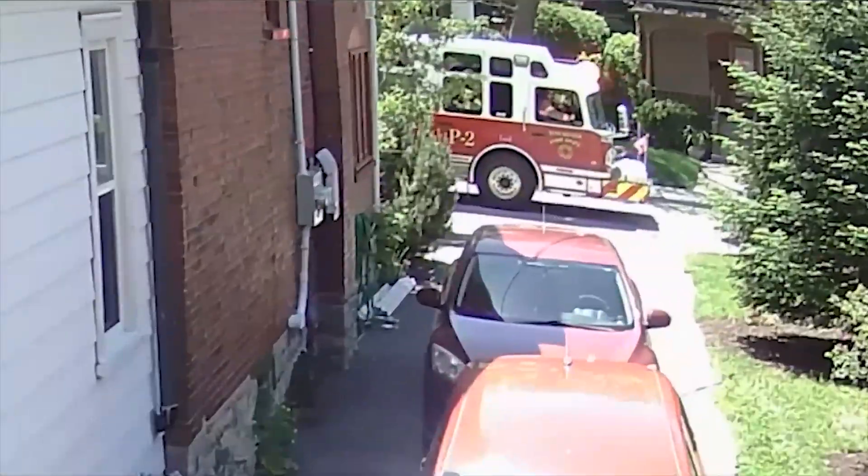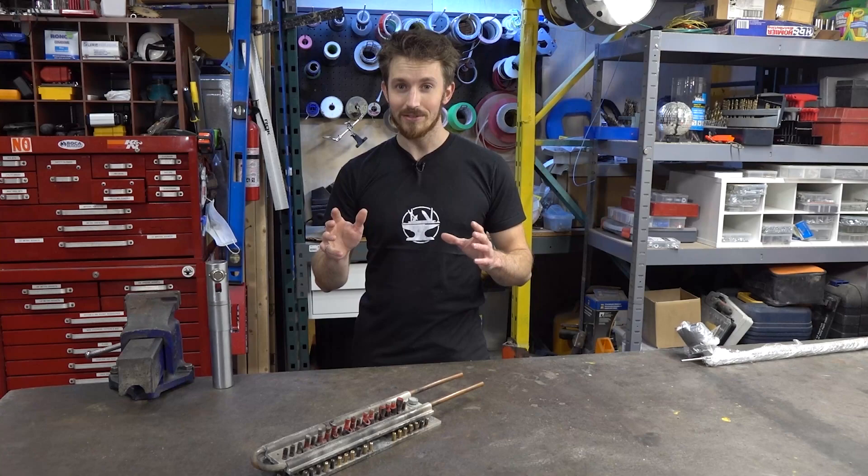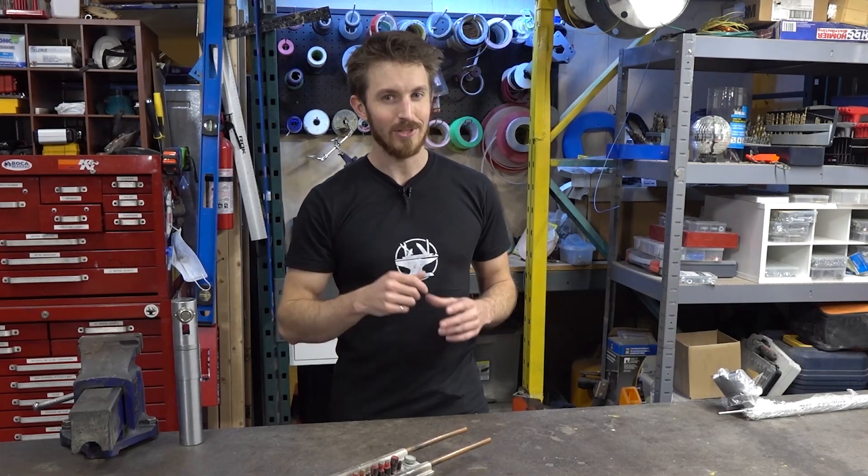In fact, even the fire department showed up. Anyways, that video was just about the power supply, but a bunch of you guys had some ideas about what we're actually going to do for the lightsaber. And a few of you actually got it right.